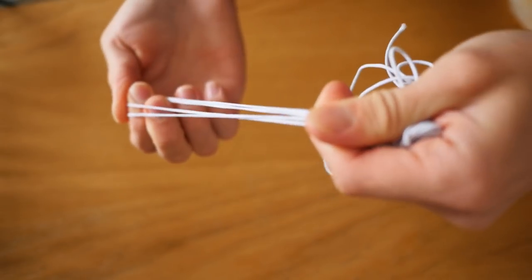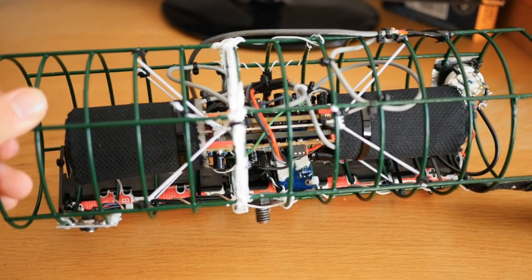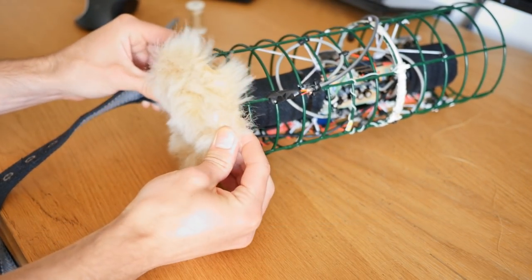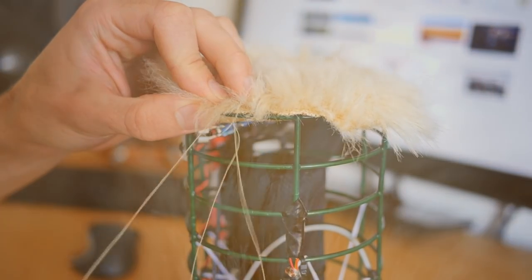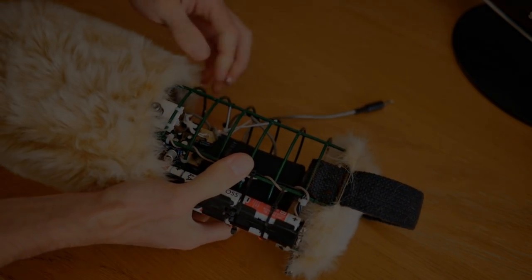Using elastic, I then suspended the microphone inside the bird feeder. Having it suspended like this pretty much eliminates handling noise, as it essentially works like a shock mount. The final thing to do was add the wind cover. This was made out of some furry fabric that was acoustically transparent enough not to affect the high frequencies much. This cover does a fantastic job, as it eliminates one of the real enemies of outdoor recording, which is of course wind noise.